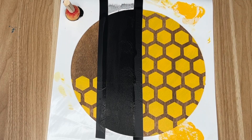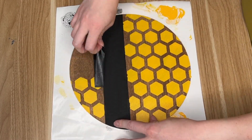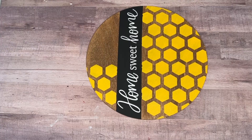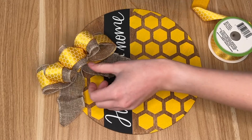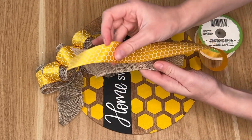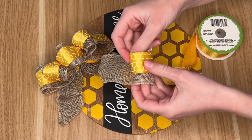I forgot to hit record on this part, but I'm creating a black stripe going through the center, more towards the top of the wood round, and that's where I'm putting the phrase 'home sweet home' that I also cut out of vinyl. I used Dollar Tree honeycomb ribbon and burlap — I just placed the honeycomb on top of the burlap without hot gluing it.